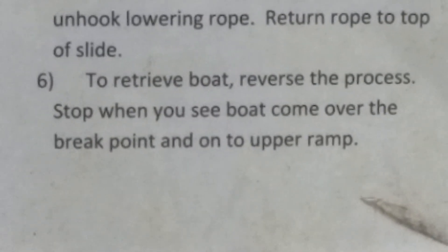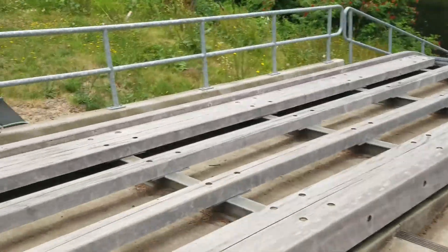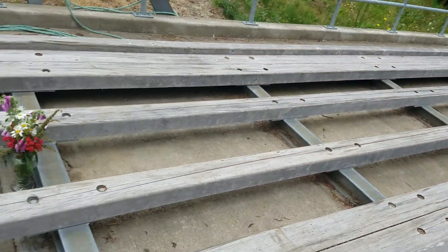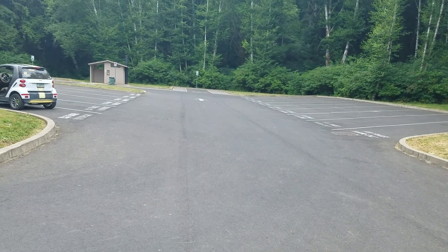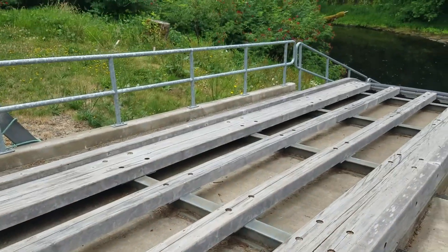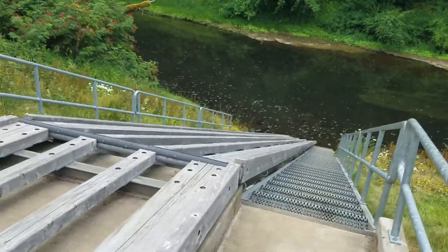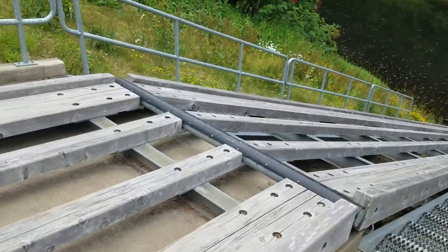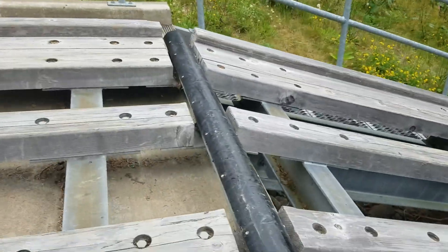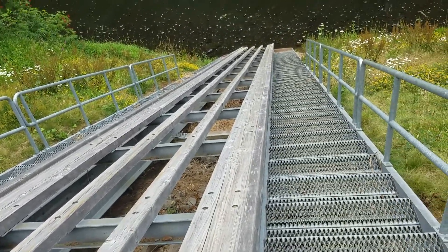Reverse the process. Stop when you see the boat come over the peak point and onto the other ramp. Okay, now check this out — there it is. Here's the upper ramp. You've got your parking there, put your vehicle down there. Thread the rope through there, nose up there, put it here. There's a little roller right here — well, it's not a roller, just a skid plate. And it goes right down there.